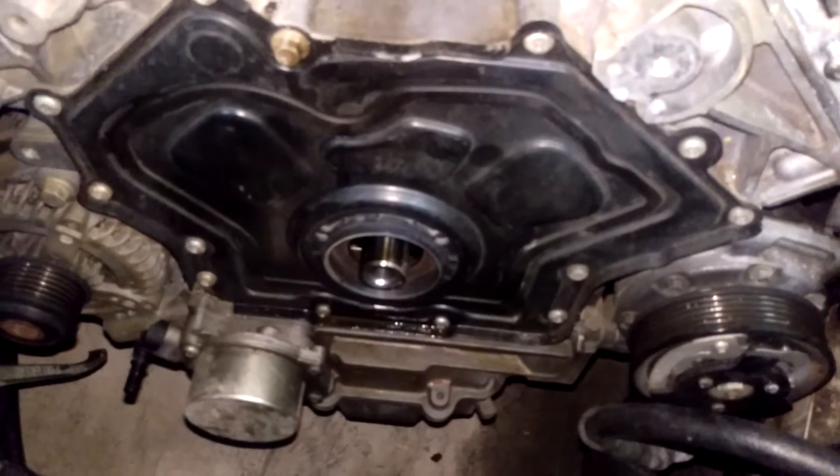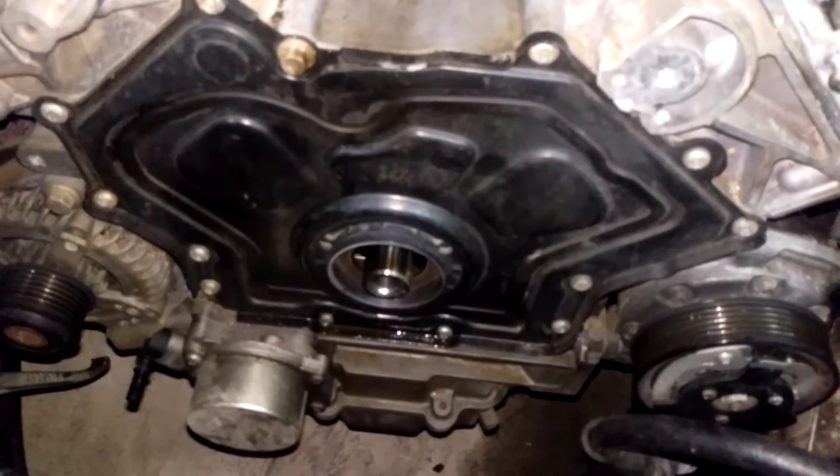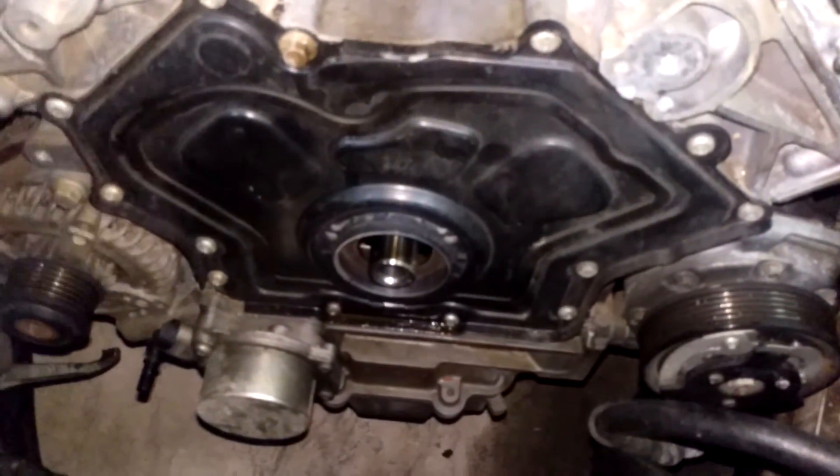So if you ever need to know how to get it out, it's reverse thread.